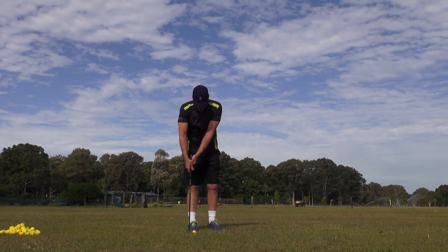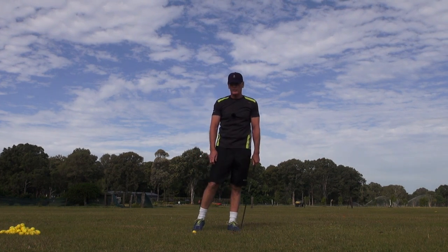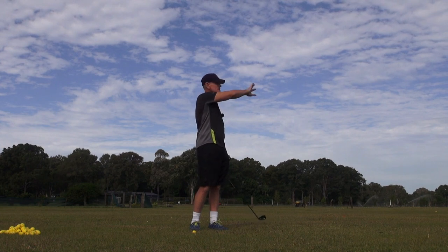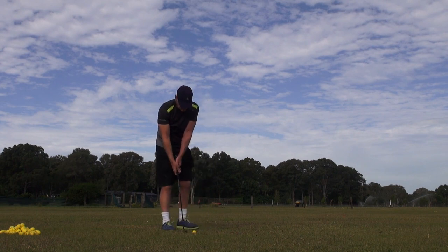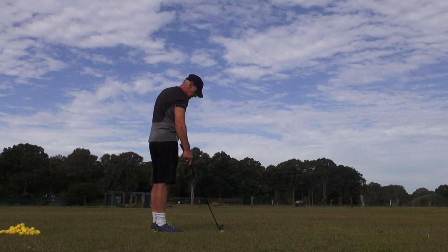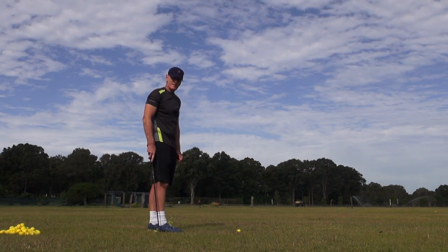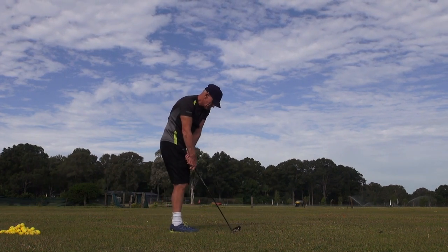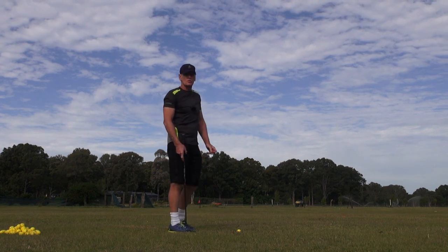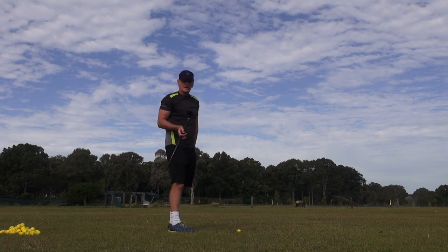We don't want any shaft lean on the club if we can possibly help it. This is going to feel weird — when you set up, people will look at you and say what's this guy doing, and then when you hit it they'll say they want to do that. You've got to stand the shaft up and get as close to the ball as you can. Get inordinately close to the ball and just try a few shots. You may have to grip your club down — I grip down all my clubs now until I get a set of Cobra one-length.